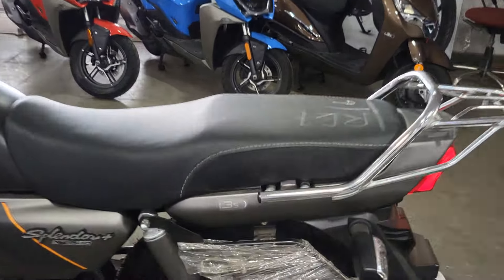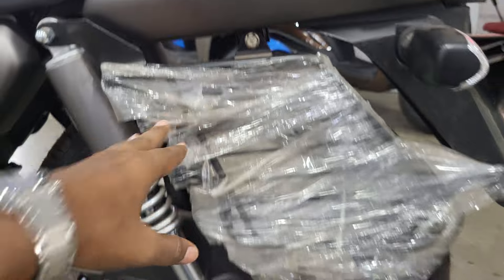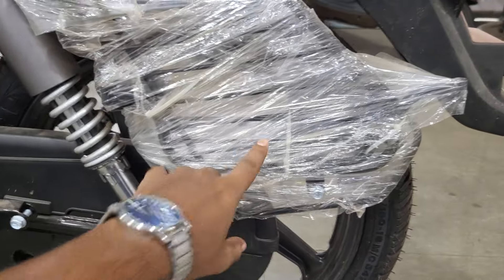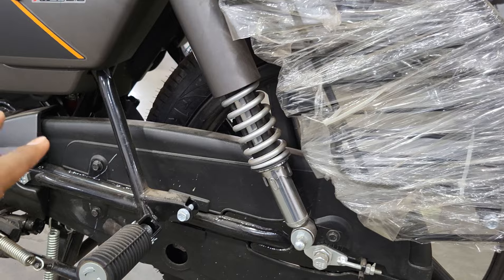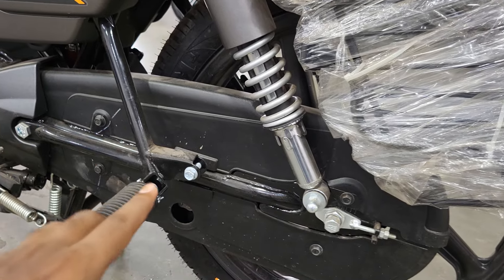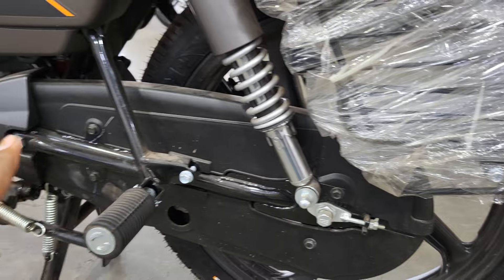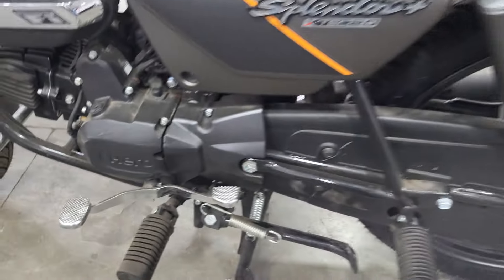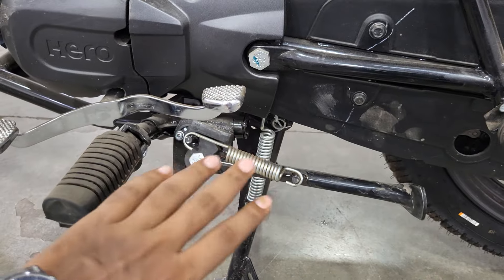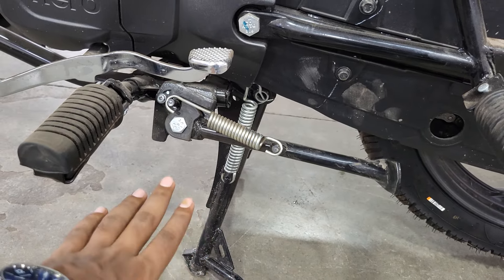Here you can see the body guard, which is going to be in metal with a black finish. Here you can see the pillion footrest. One more change: before this was in metal, but now it is in fibre, so you will have no problem with rust, which is a good thing. You can also see the rear footrest and the engine cut-off feature, which is good for safety.